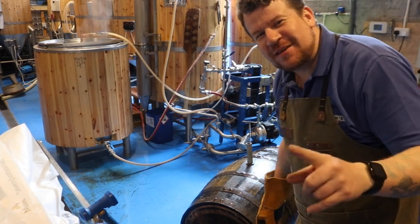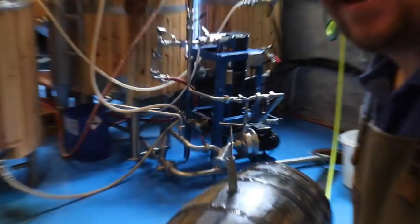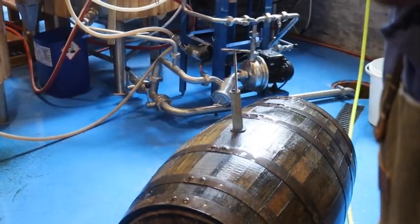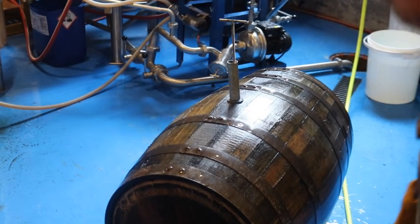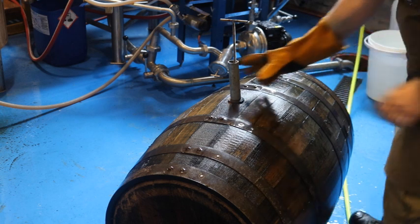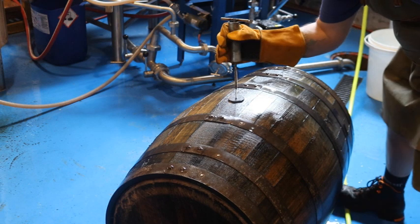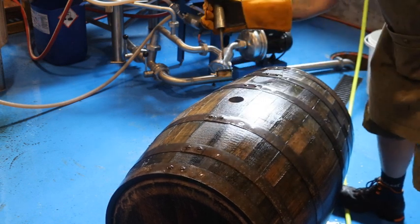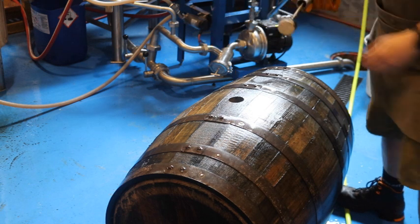I'm absolutely tempting fate with this. Let's get down on the barrel and see if we can pull it off. I've screwed in my little threaded bar — first time! I thought the curse of the camera was going to ruin it for us. Lovely jubbly.